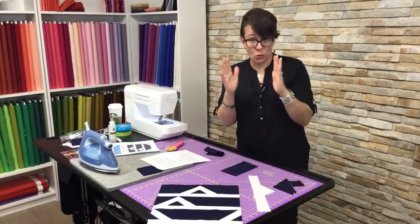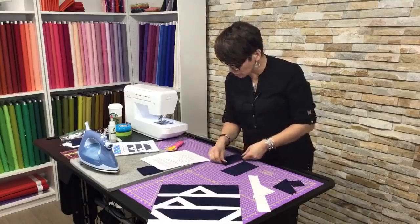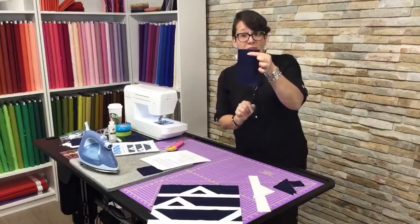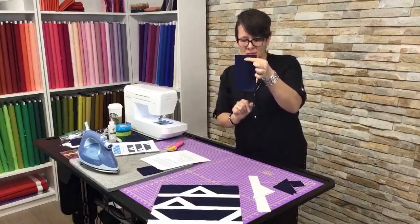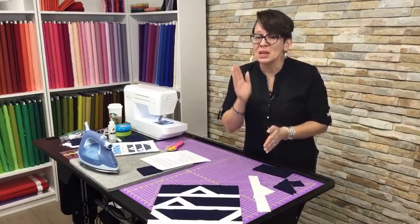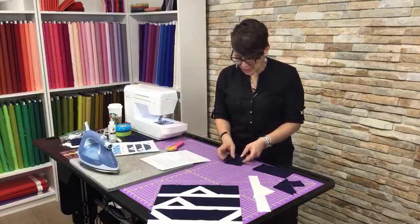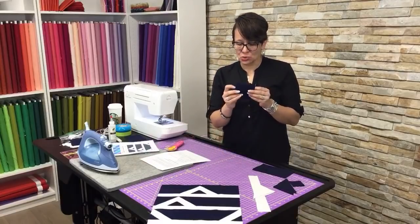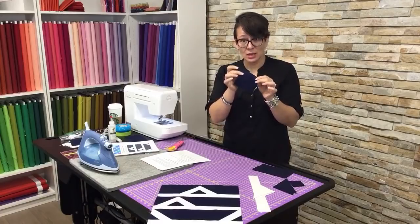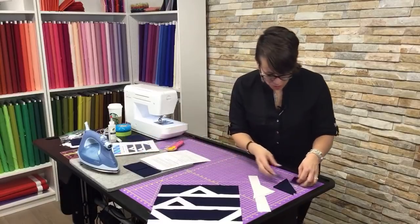Once you've cut that from your four-inch strip, narrow your strip down to three and a half inches. You're going to need two rectangles that are three and a half by six and a half. And don't forget, you can access this pattern by visiting sparrowquiltco.com. The last two pieces to cut are two squares that are three and a half by three and a half in the navy.